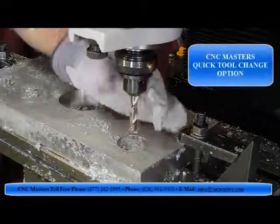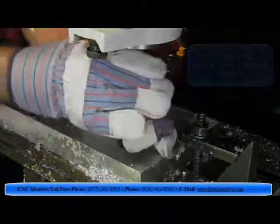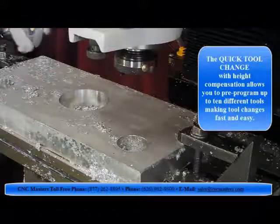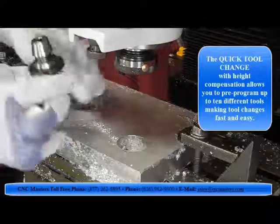CNC Masters' quick tool change option: the quick tool change with height compensation allows you to pre-program up to 10 different tools, making tool changes fast and easy.